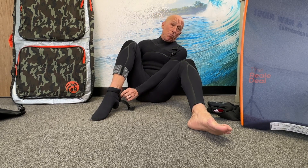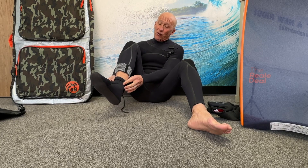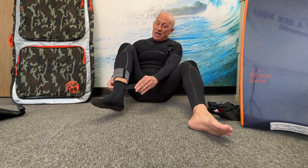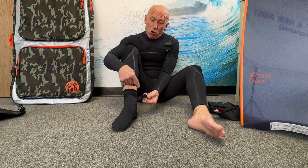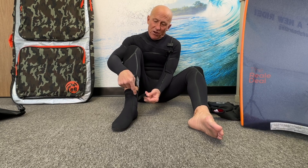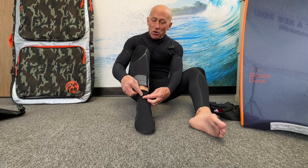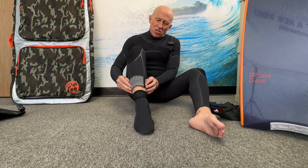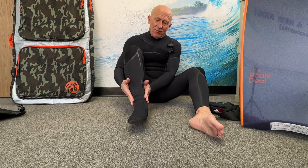A lot of surfing booties have a pull tab on the back — you can use that to pull it over your heel. Once it's over your heel, pull your foot all the way into the bootie and unfold or roll it back up. Then in the case of these booties, take the Velcro strap and wrap it around. Make sure the hook and loop parts of the Velcro connect and match — you don't want overlap, because that rough area will chew up the inside of your wetsuit. Make sure it overlaps all the way. Once the bootie's on, roll or unfold the leg of your wetsuit over the top of the bootie for a nice tight seal.